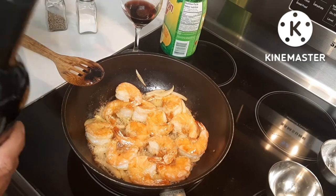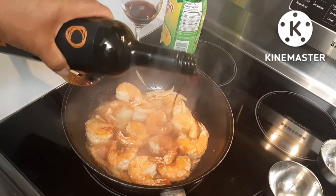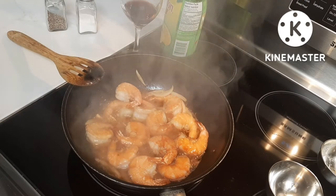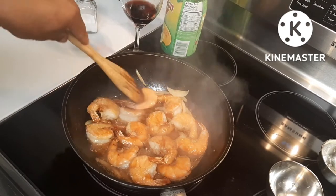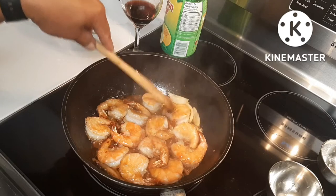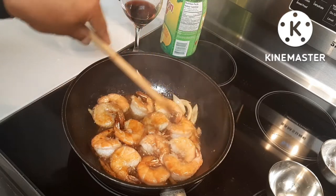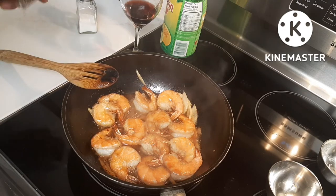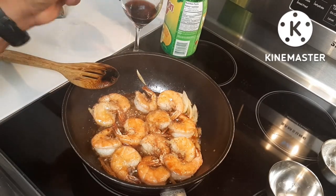It's basically cooked now, I'm going to lower my heat and just add a little bit of red wine. You'll just have to let it boil for a bit so the wine soaks into your prawns — that's where the taste comes from. A little bit of black pepper, a little salt.